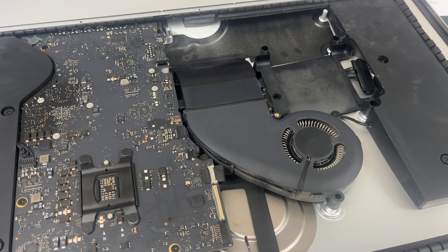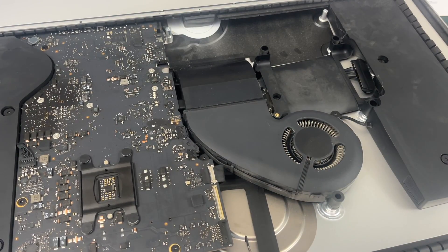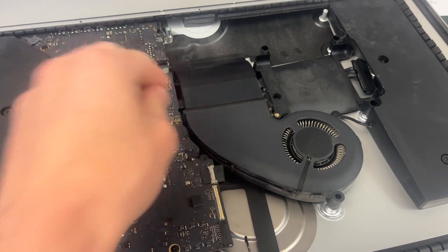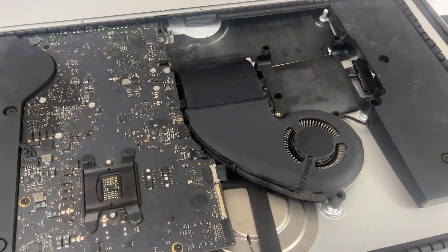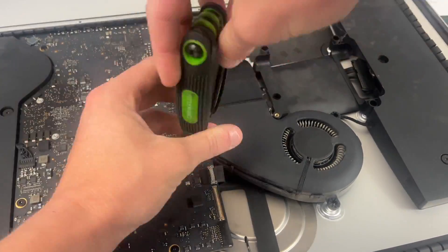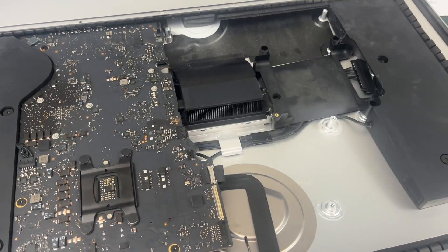The next thing we need to do is remove this fan. There are going to be three T10 screws around the edge, and we also need to unplug the connector connecting to the logic board. Then you just pull the fan up and out.